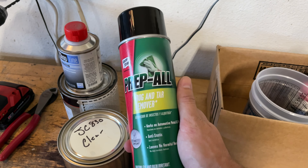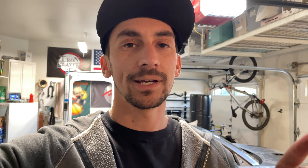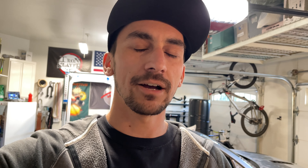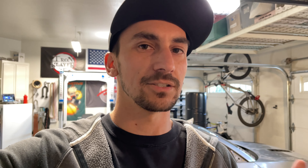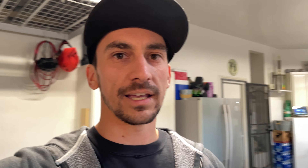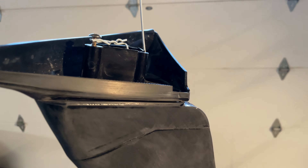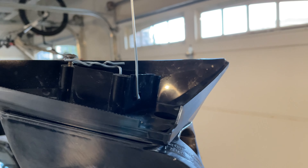All that's left now is for me to hit the paint store, buy some last minute supplies, and then lay some color on this hood and these mirrors. I went to the paint store and picked up some supplies. The base coat I've actually had for years — it's a Subaru Midnight Black, which is what the hood and mirrors are going to be. The paint store mixed up some clear coat and hardener for me. They only had slow hardener in stock, so I'm hoping that works as it's getting cold. We've also got some prep all, which is great for the last prep right before you paint.